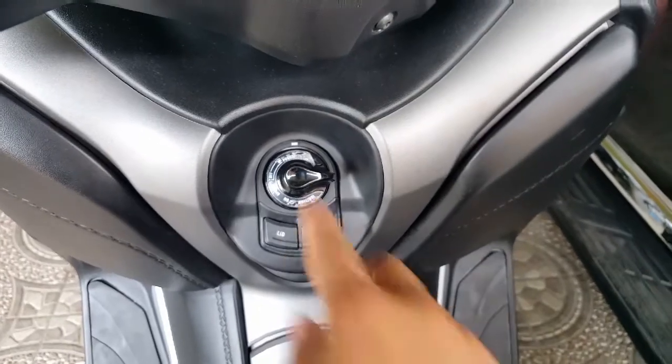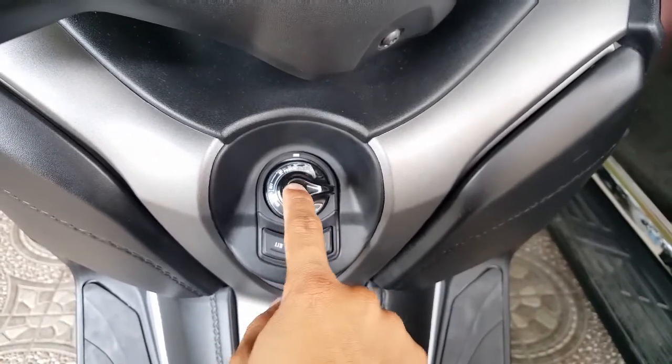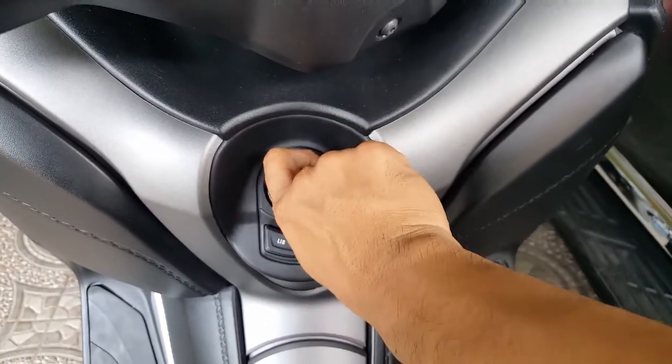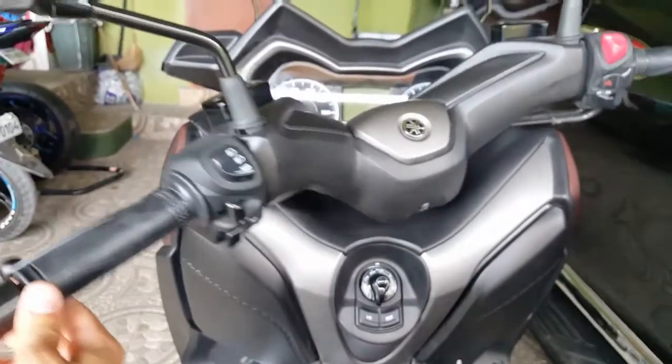To open it, just press it. After hearing the clicking sound it means it's unlocked, then push it down and turn it to the right — and then it's unlocked.